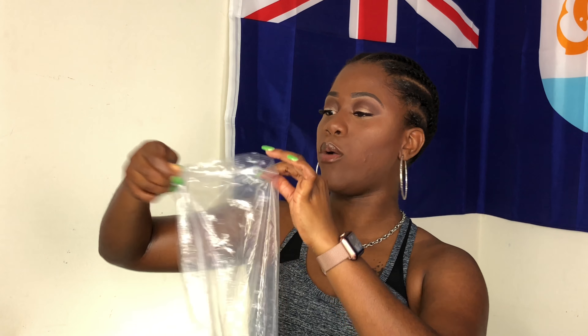Hey y'all, it's your girl Baitya, welcome back to my channel Naturally Coily. Today I will be bringing you guys a wig review. This is from an up-and-coming company called Empress Pressed Hair — this lace front 18-inch body wave. Be sure to check out the description box for the information and the link to their website.